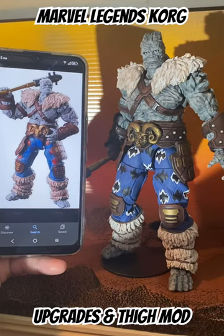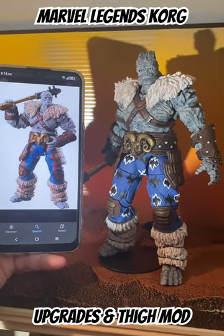What's going on guys? Just wanted to make a little short showing off my Build-A-Figure Korg.